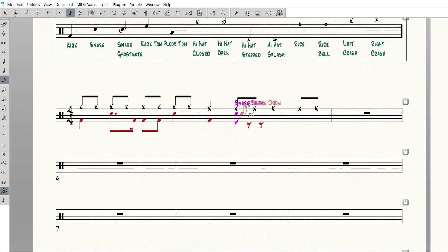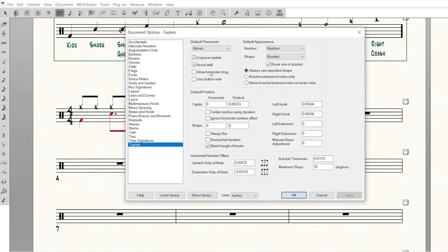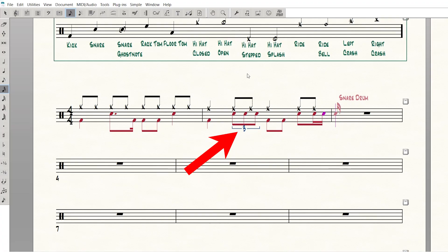You also might have to watch out for tuplets if you're using two different layers for your drum notation. Every now and then you'll get a tuplet bracket or number in the middle of the staff. If that happens, go to Document Options, then Tuplets, and under default placement for tuplets, make sure you select stem/beam side — that will usually get your tuplet marking where you need it to go.